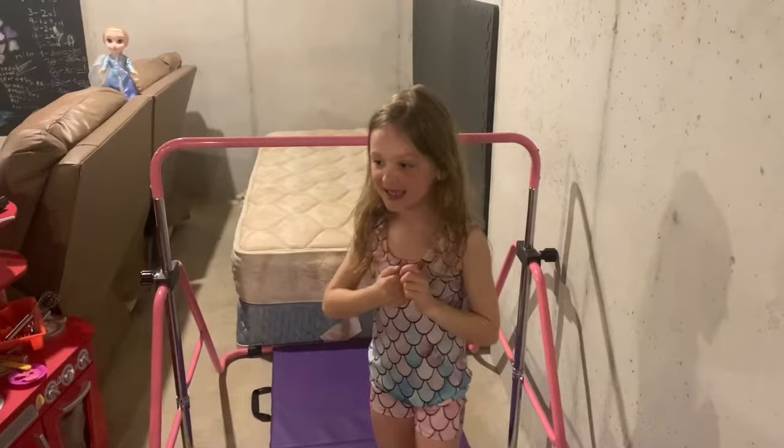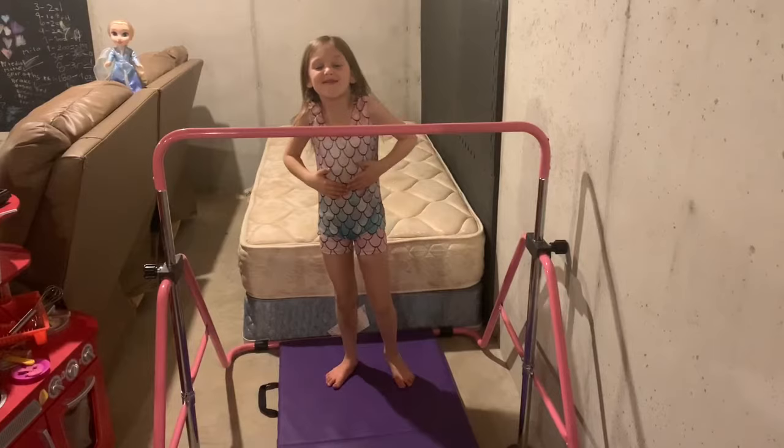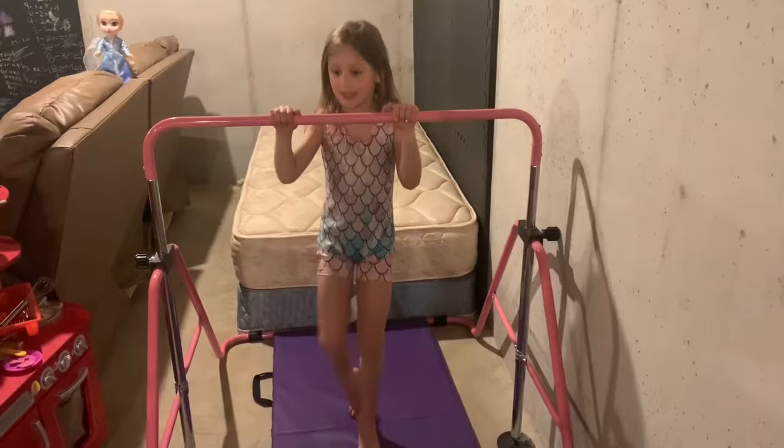Hi guys! Today I'm going to be doing some new gymnastics moves on my pink barn! I'm wearing a new gymnastics suit. It's called the Mermaid. So let's get started.